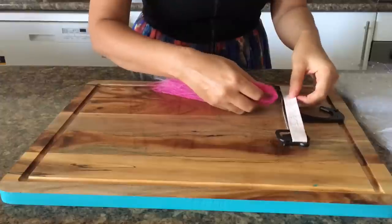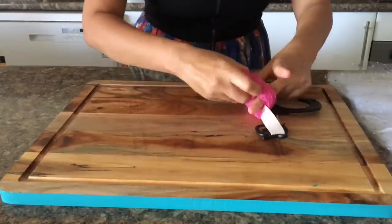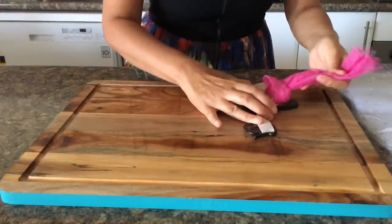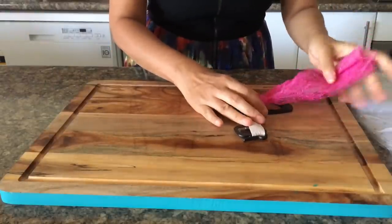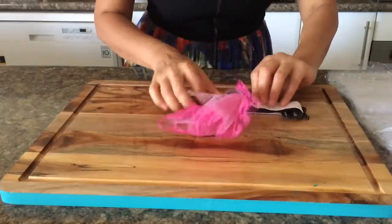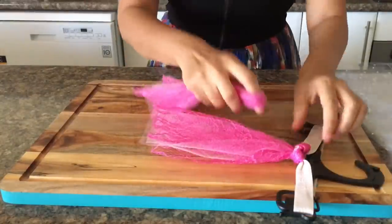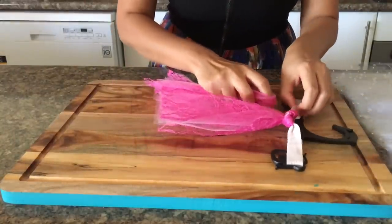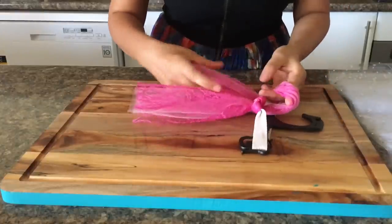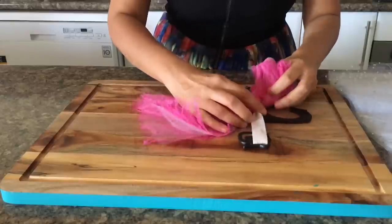Now put this underneath the elastic and pull the ends through the loop that is formed, and secure it to the elastic band. It looks a bit difficult to start with, but trust me it's not — once you do it a couple of times you easily get the hang of it. So let's do it one more time: take the tulle, fold it in half, put the tulle from underneath the elastic, and pull the ends through the loop. Continue doing this till all the elastic is covered.